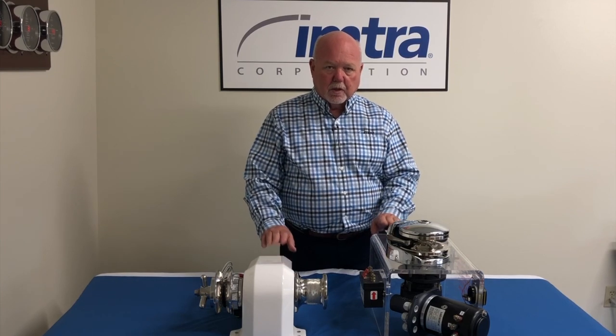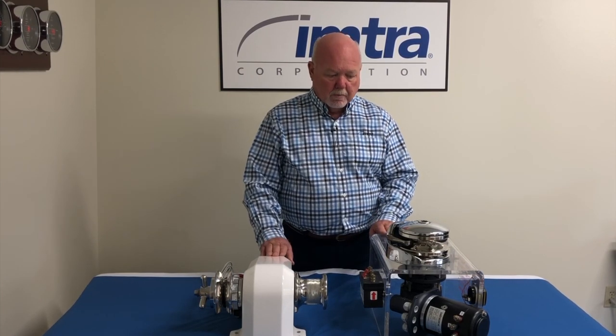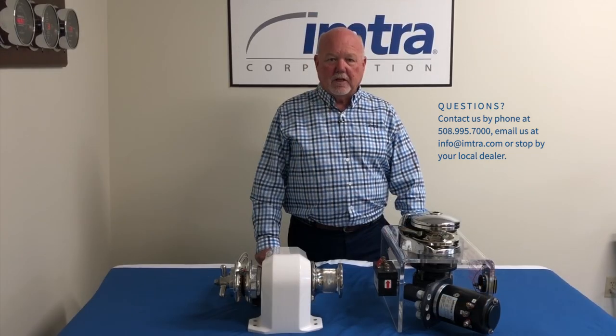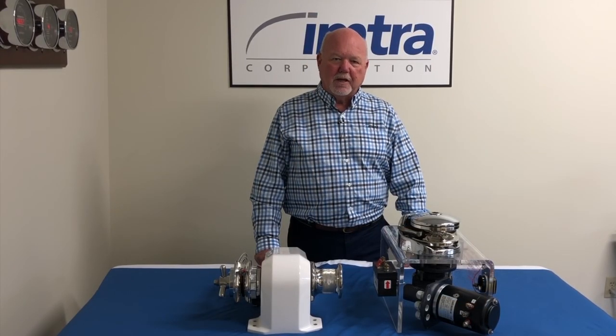Both windlasses operate power up and power down, and both will also free fall to let your anchor deploy very quickly. If you have any questions, please contact us here at IMTRA and we'll be happy to help you out. Thank you.